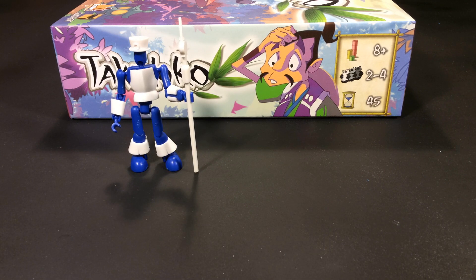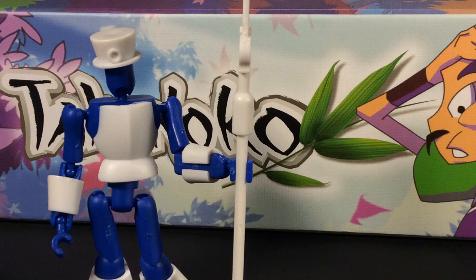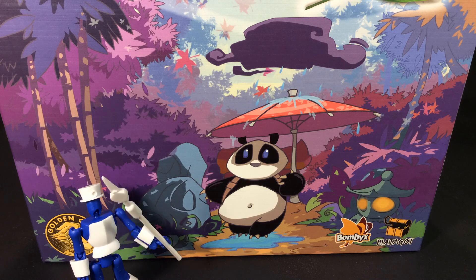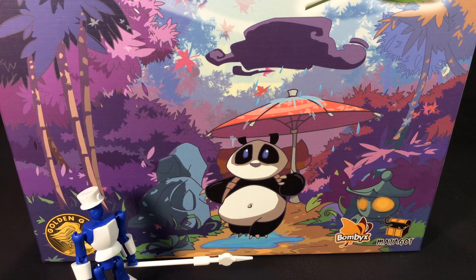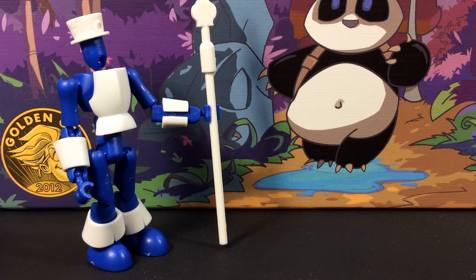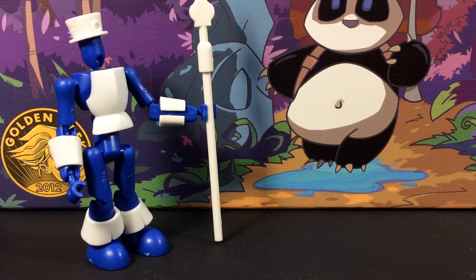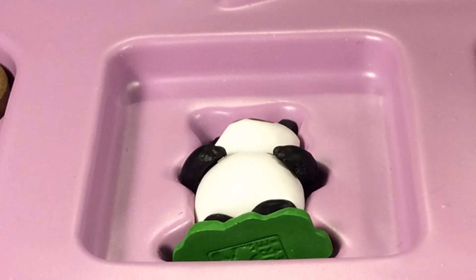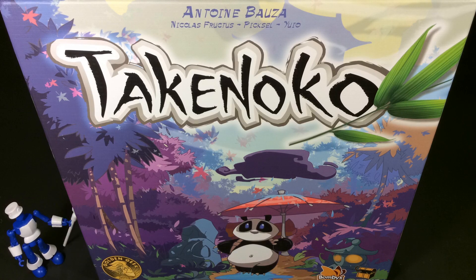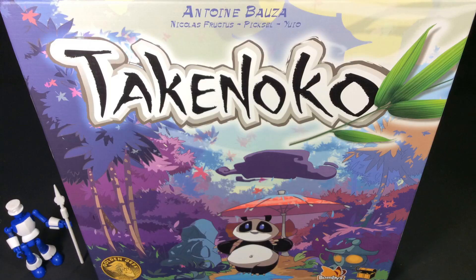Greetings! Have you been hearing a lot of people talking about the board game Takenoko and wondered what is so special about this game? Have you looked at the box art and thought it looked a little too cutesy and wondered if adults would enjoy this? Did you see the pastel coloring and the panda figurine and think it just wasn't your kind of game? If you are passing over this game for some reason, let me show you what you are missing.